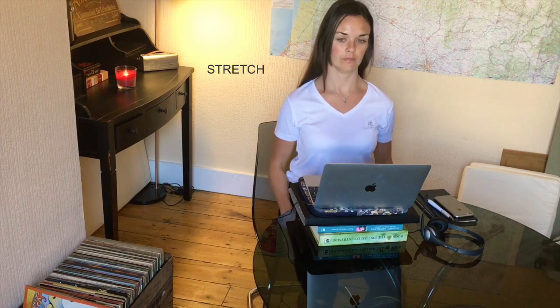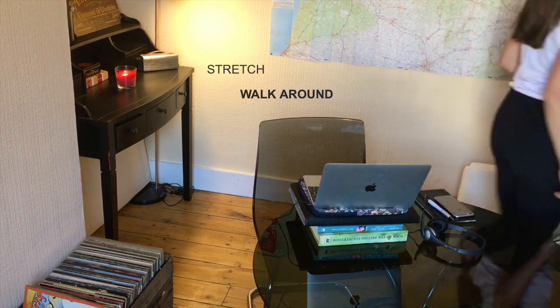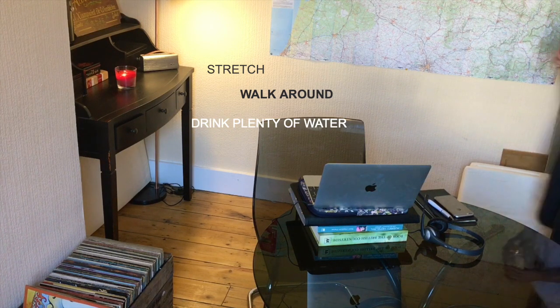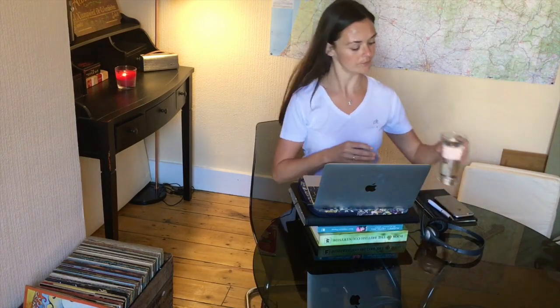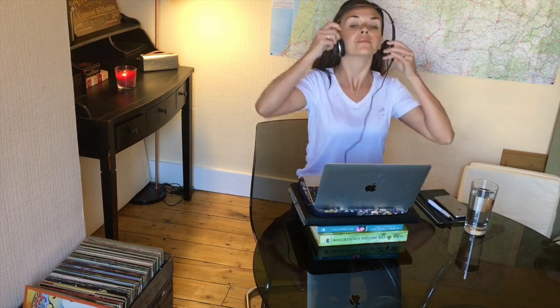Just simple things like rolling the shoulders front and back really helps. Now if you can, try to get up as often as possible and walk around, get yourself a drink, a glass of water, or a snack. Sometimes it's useful to try and get up once an hour if at all possible, but whatever works best for your routine.